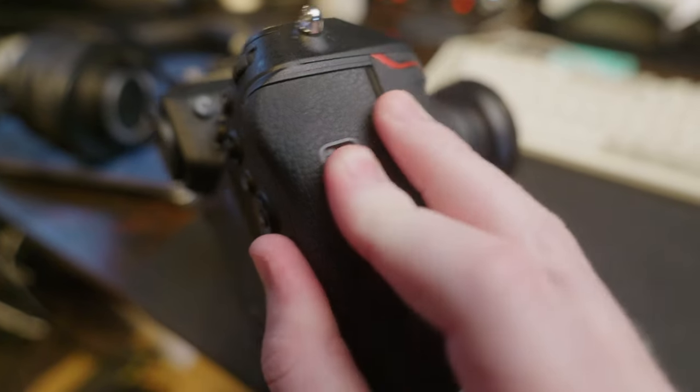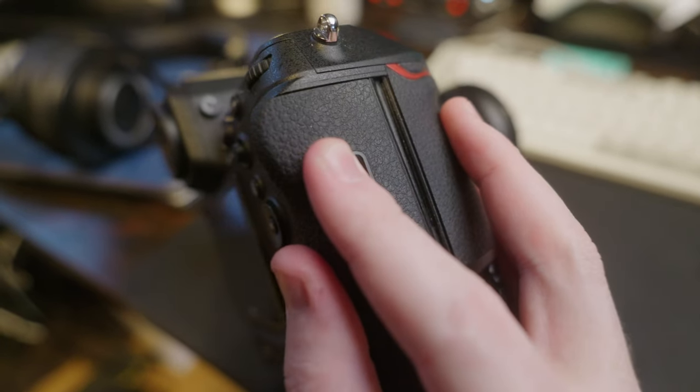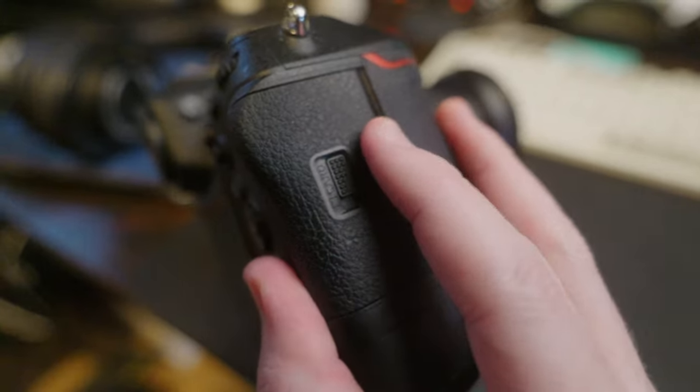My last complaint about controls: the memory card door hasn't opened in my hand, but it feels like it might — I can feel it flexing. The counter to that is I've seen people complain that the Nikon Z9's card door is hard to open because of its built-in switch. I actually like that switch and how secure it feels on the Z9, so I think this is just personal preference.